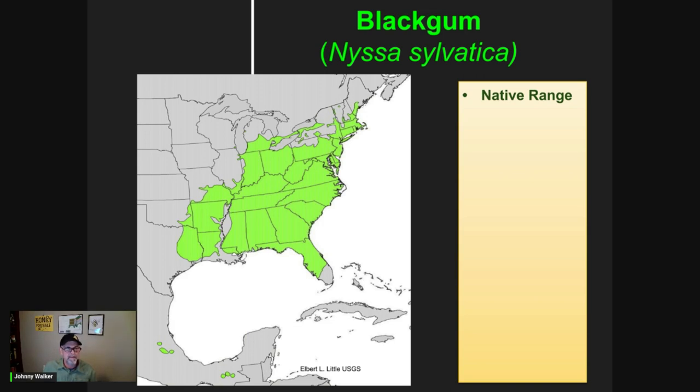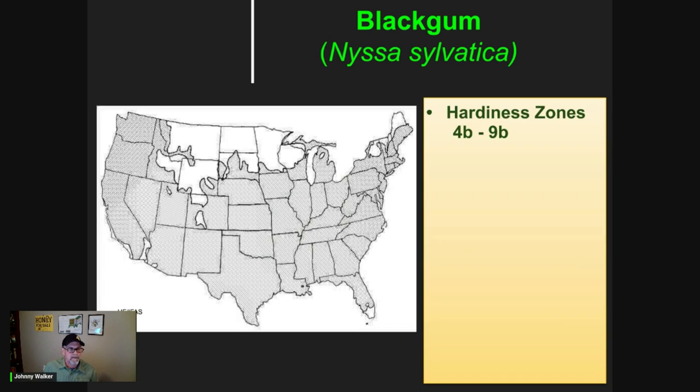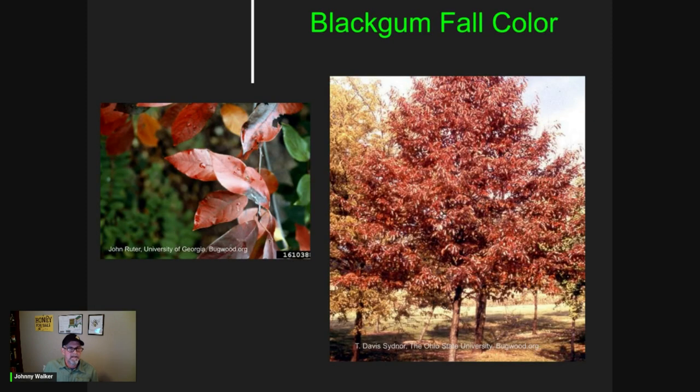Here's a range map showing the native range of the species. Covers a large portion of the eastern U.S. and even into the midwestern states. And here's a map showing the hardiness zones. 4B through 9B pretty much covers most of the U.S. The black gum fall color is spectacular. As we mentioned earlier, it rivals red maple in that regard. It's one of the first trees to start turning in the fall. You can see these leaves turning before most other species.